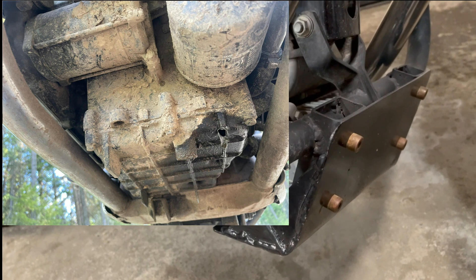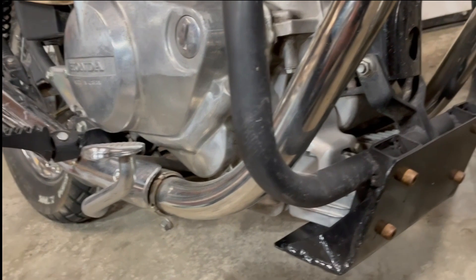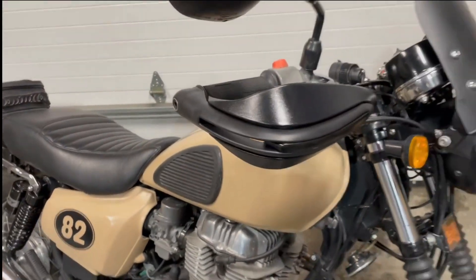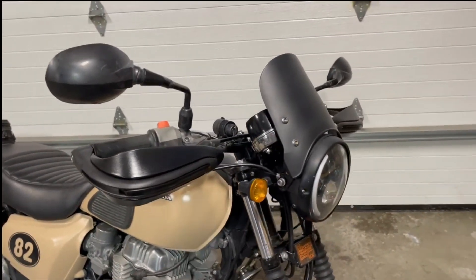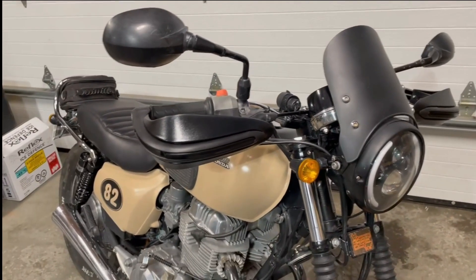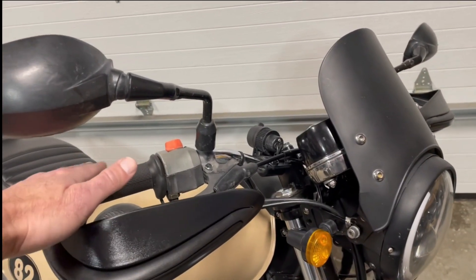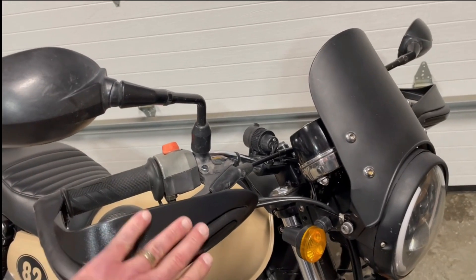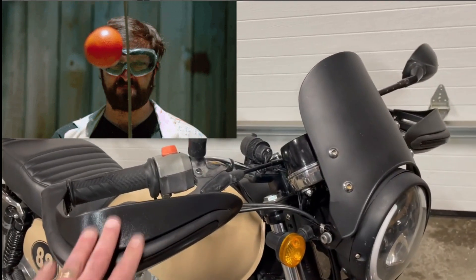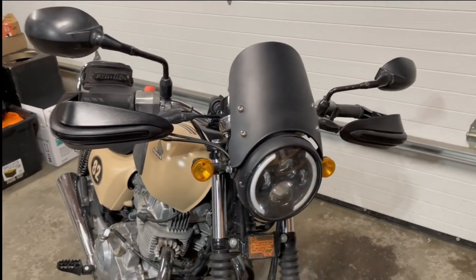The skid plate stopped rocks from hitting the oil pan, so it didn't seize my engine. Chris definitely wants to do that for his once he fixes his bike. I also added some hand guards — more like wind deflectors — but on those cold mornings, even with the heated grips, it would've been nice to have some protection. We also went through a field of bugs, so a little coverage there helps. I'll test those in the springtime.